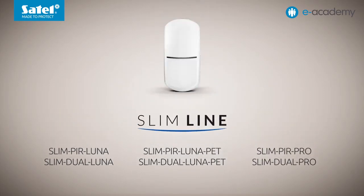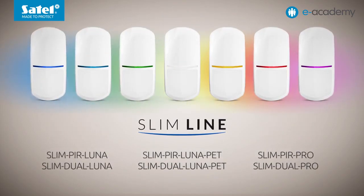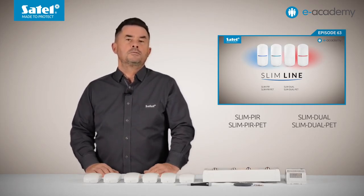In these devices, in addition to the blue color that is set by default, there are six more colors available for the LED indicators to signal alarm or trouble. In the Slim PIR, Slim PIR Pet, Slim Dual and Slim Dual Pet models, however, only four colors are available. We explained the process of configuring the LED indicator in those detectors in the previous episodes.